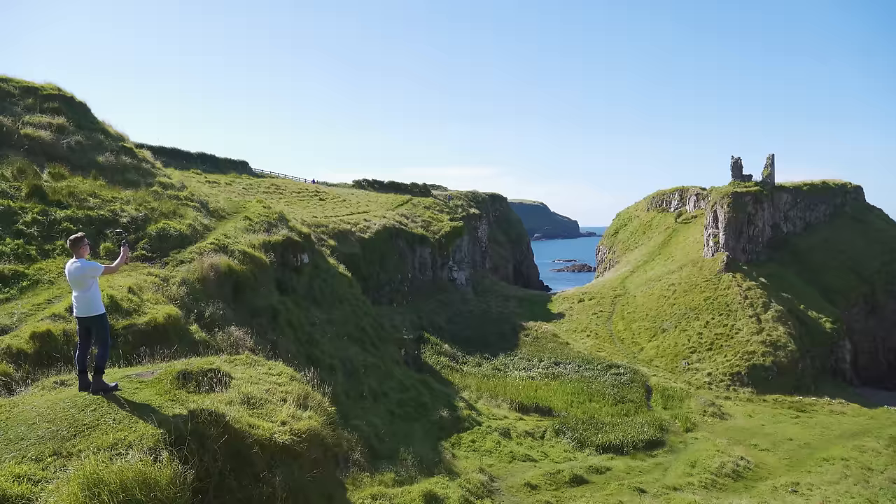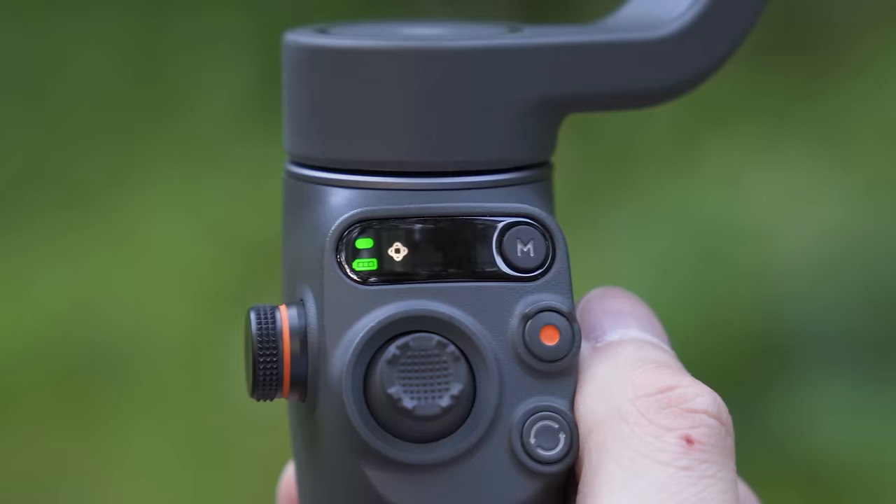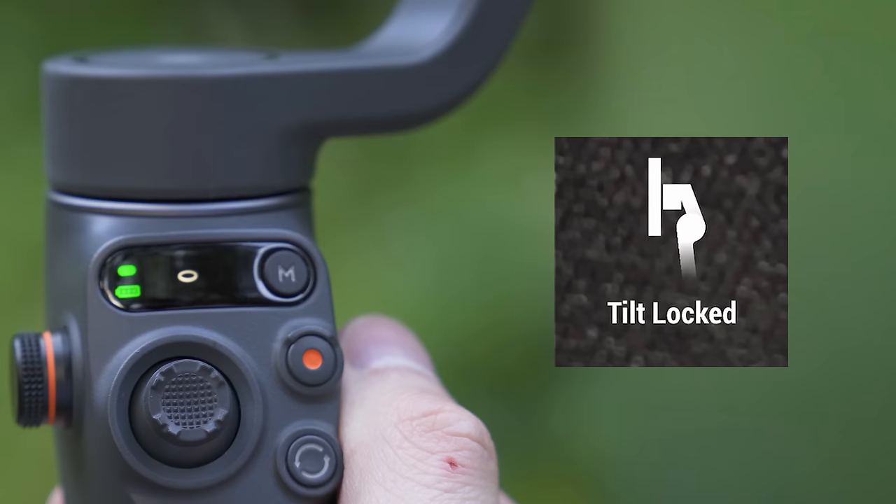Follow mode works great for capturing clips where you start by pointing towards the sky or ground and then slowly tilt the gimbal towards the horizon to bring your subject into focus. Pressing the mode button takes you into the next mode: tilt lock.